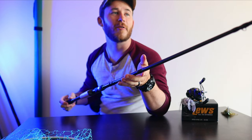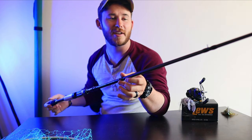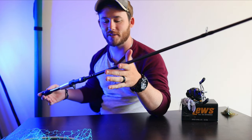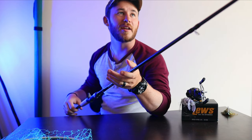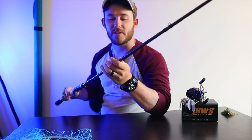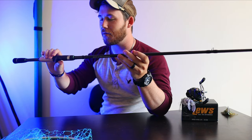First impressions, just got it out of the box: how light this rod is for a heavy fast. It feels just like a medium or medium heavy in your hand — super lightweight, very nice. The handle is very smooth, and I like the all matte black with the green and black they've got going on.